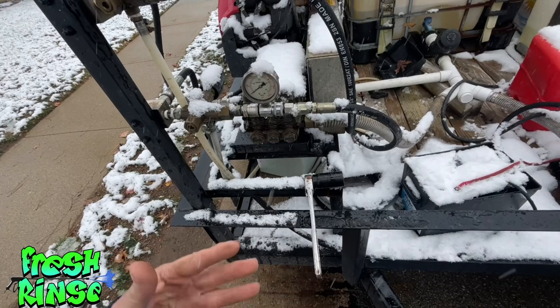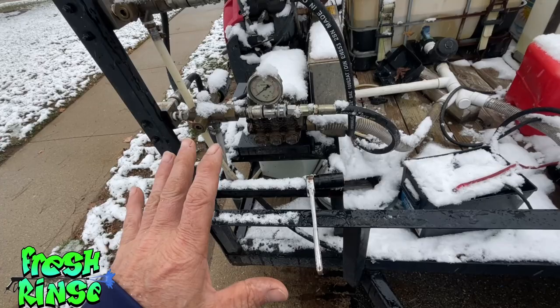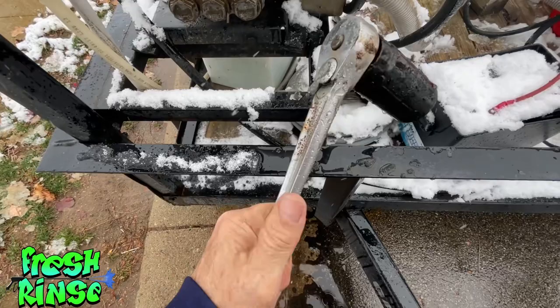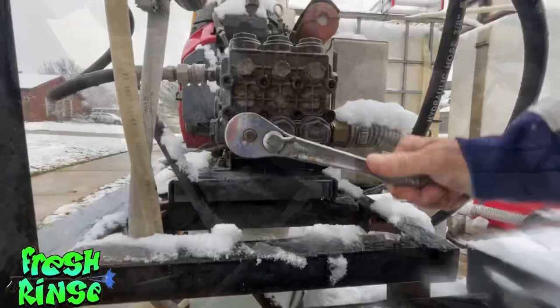The misnomer is that if water gets in your pump it's going to freeze — that's not the case. The whole idea is we want to create an exit for water. If we open up even just one check valve, there's really no way for your pump to freeze. The only real tool of the trade is a half-inch ratchet with a 30 millimeter socket. This works both on the check valves for the 8 gallon-per-minute machine and the 10 gallon-per-minute machine.